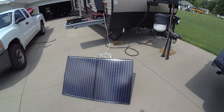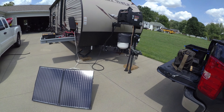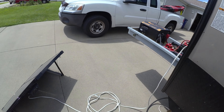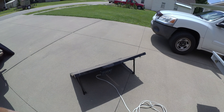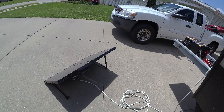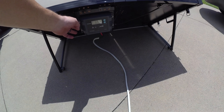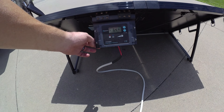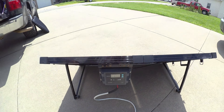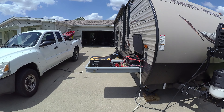Something else I have is a 100 watt Renogy suitcase solar panel. I did upgrade the cord that came with it — I went to a 10 gauge cord so I could lengthen it out, right around 25 feet long, that way I can move it around during the day and get the best sun. It came with a waterproof charge controller already mounted to it and right now it's making 6.4 amps. In good sun we'll average right around 7.5 amps with it.